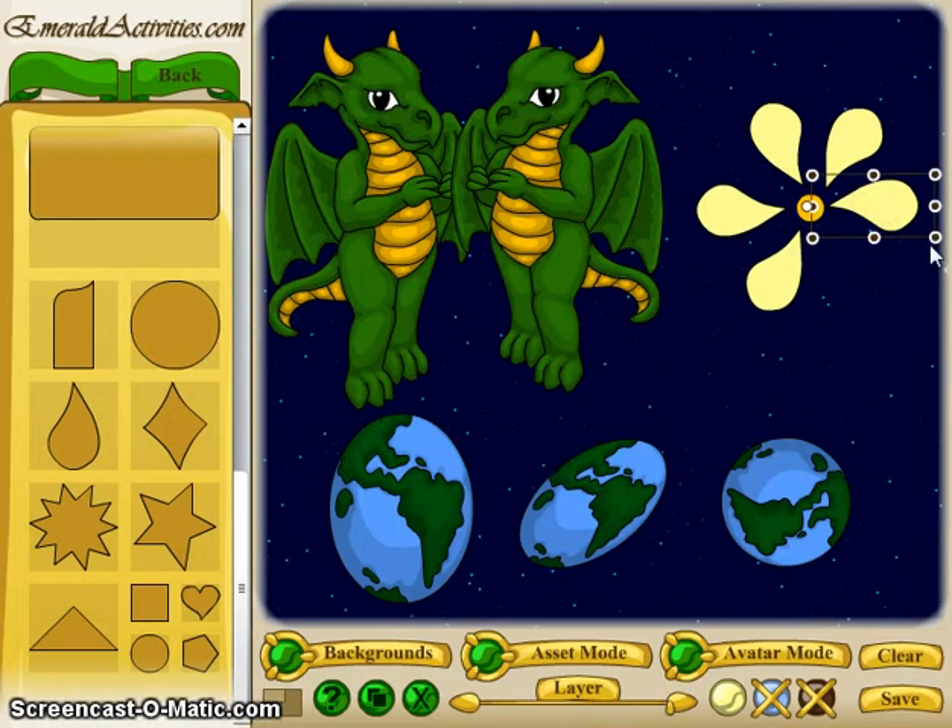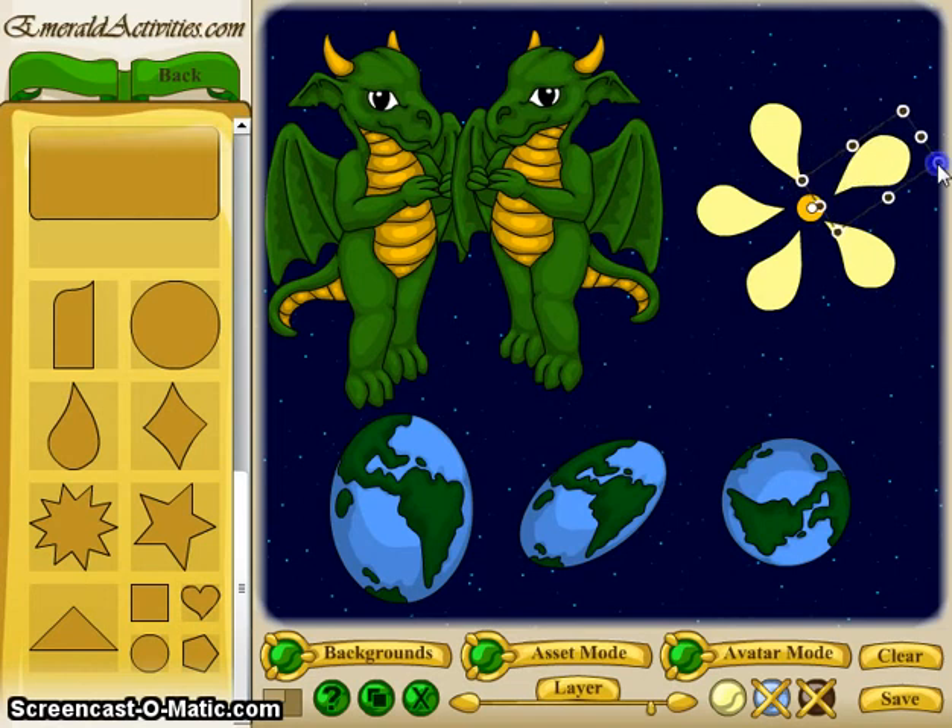You'll notice it remembers where you had the dot for each piece. So there you go — those are the main ways to use the manipulator tool.